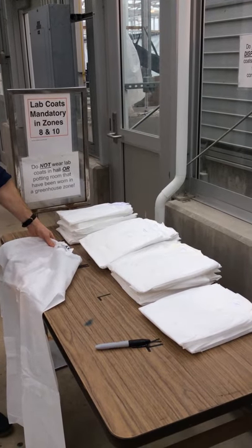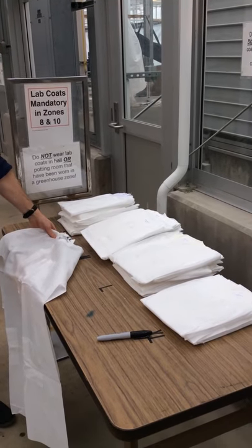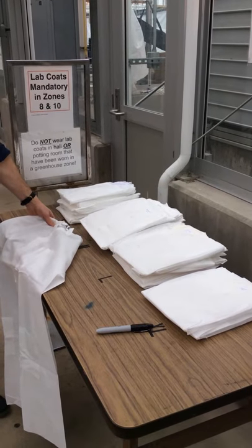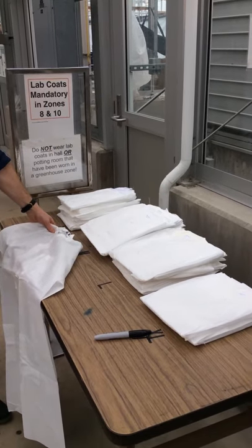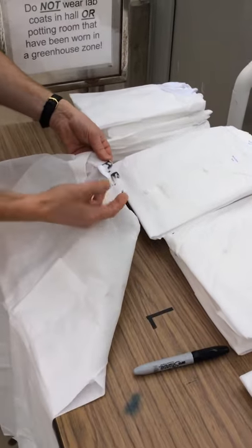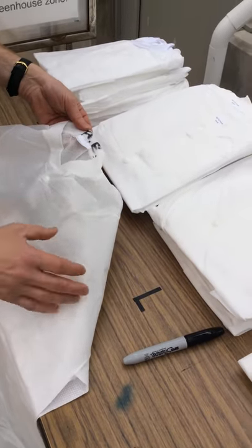A few of the greenhouses require dedicated lab coats to help prevent insects or disease from being transferred out of that zone into the hallway or other rooms. So choose from one of the four sizes. You can use a sharpie to write your name on the cuff or the collar.